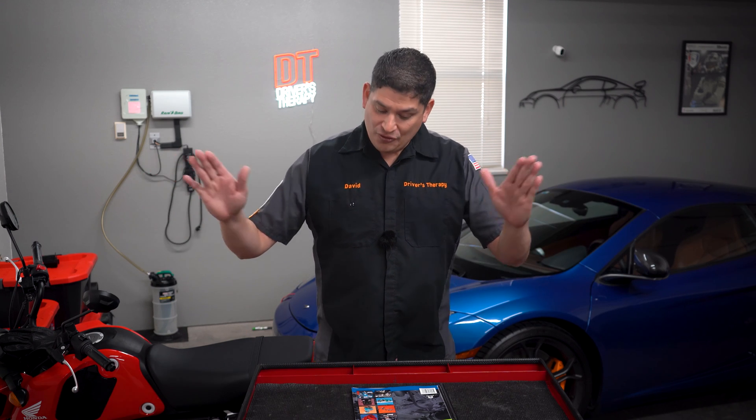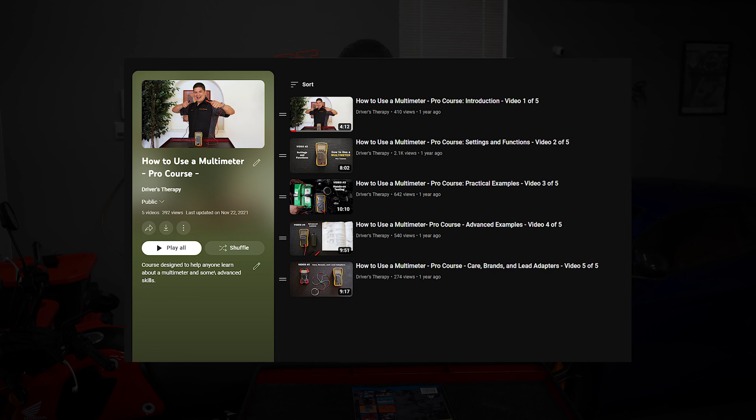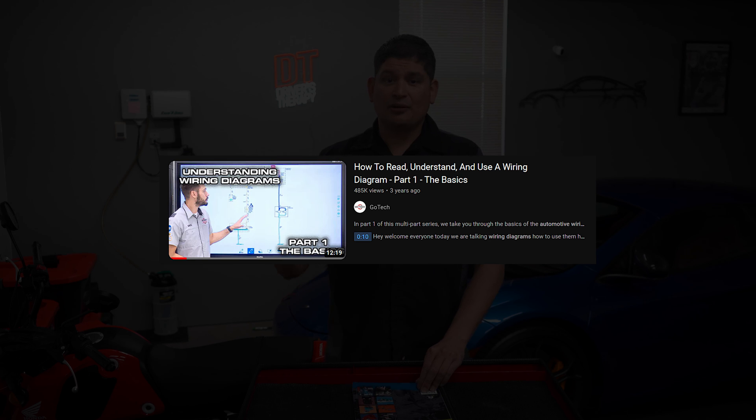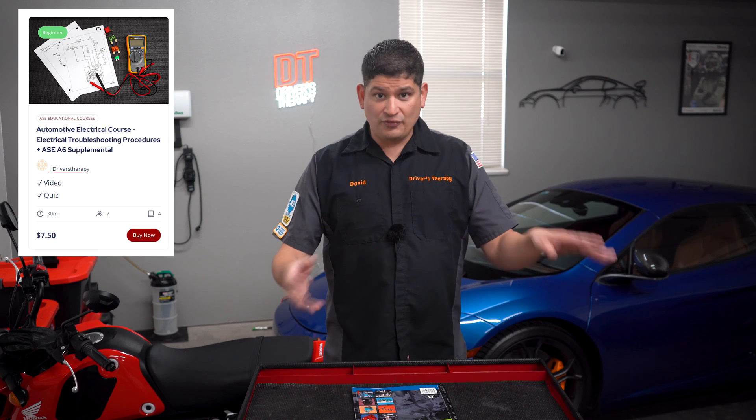If you want to start from the very beginning, check out our website. If you're a new student and ambitious about taking the T6 no matter what, start with our basic electricity class where you learn what electricity is, then take our free digital multimeter class — the playlist link is in the description. If you need to learn about schematics, check out the video in the description, and also check out our video where we actually troubleshoot a problem — that's a paid one. And get your MotorAge book and go from there.